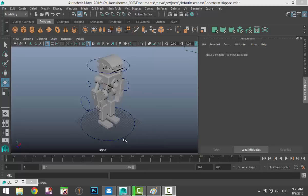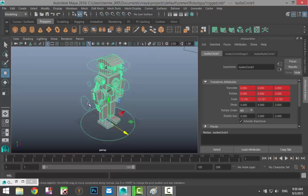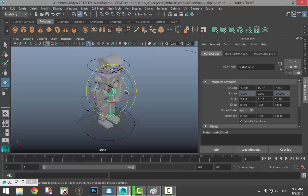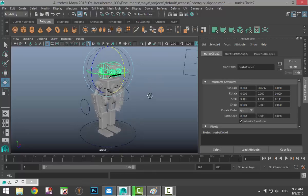Let's run through the controls one more time. If we take the ground control and hit W, we can move the entire robot. This control over here — hit E to rotate — moves that leg. This one moves the other leg. This little control up here allows us to move one arm, this one moves the other arm, and the one up here lets us move the head.